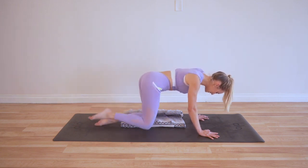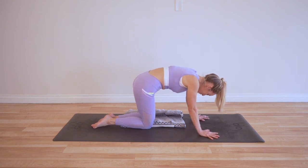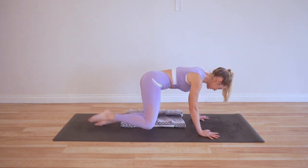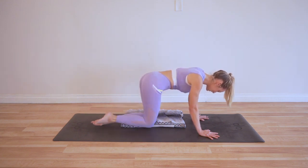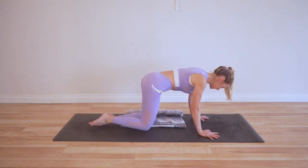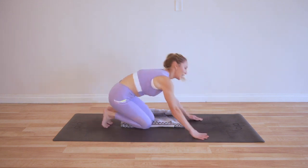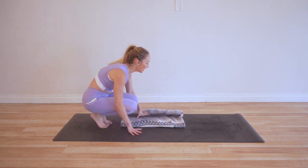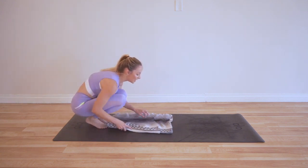Okay, last ten — that went by fast, didn't it? Here we go: last ten, nine, eight, seven, six, five, four, three, two, and one. I kind of sped through those last ones — just wanted to get them done. Okay, let's go to the other side.